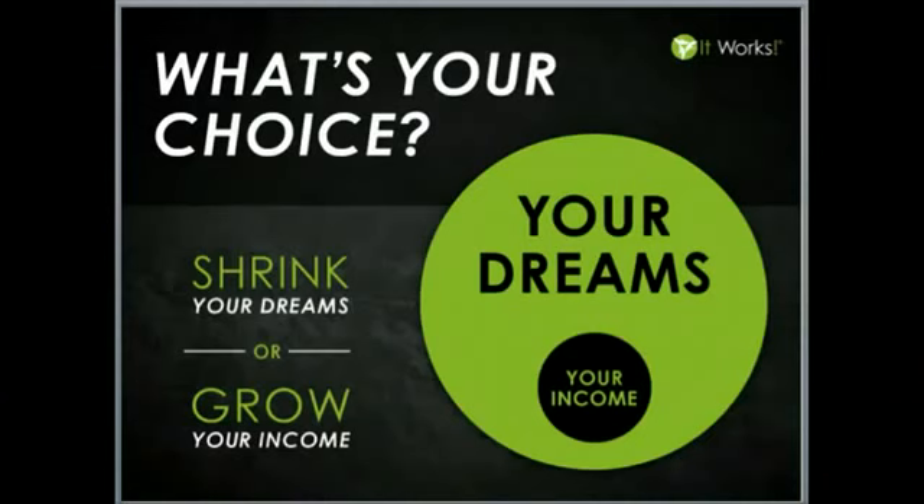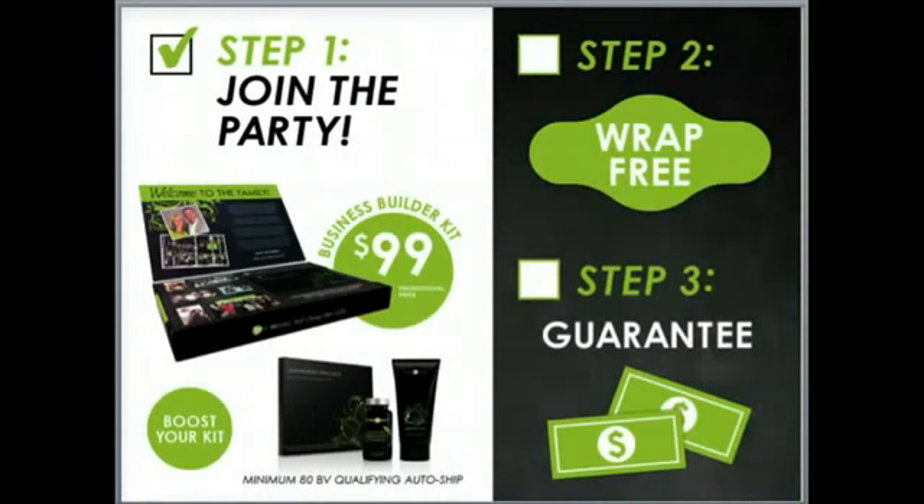I want to encourage you to get back with the person that invited you to this call. Some of you haven't tried the applicator, so go ahead and set up a time to get one on with the person that invited you here. Maybe you want to host a party, try a wrap for free, get your friends and family together. Perhaps you already know that you want to get started using our products — get back with the person that invited you here and get started on our Loyal Customer Program. But some of you really see the potential behind this vehicle we call It Works Global. If that's you, I want to encourage you to join the party and complete step one today. Living the dream is not a matter of chance — it's a matter of choice. I'm excited to partner with you to your success.